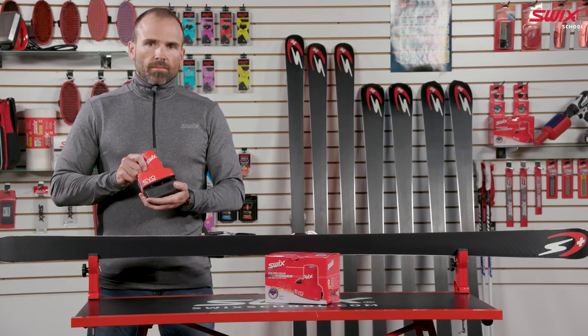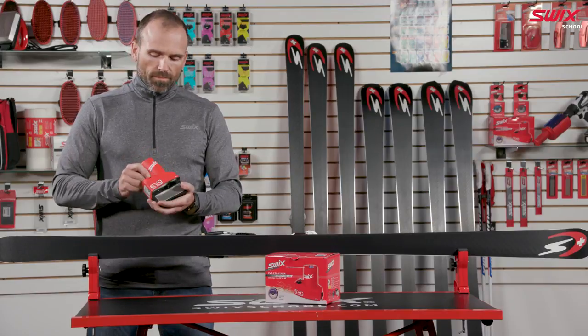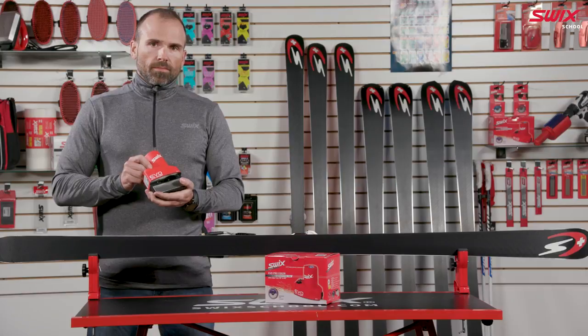Swix Evo Pro Edger Tuner is a high-precision electrical side edge tuner developed to restore, maintain, and to give the edge a World Cup finish.